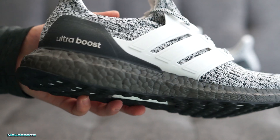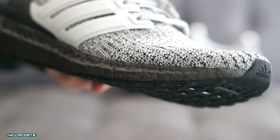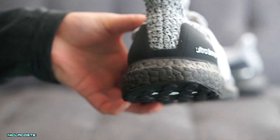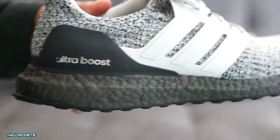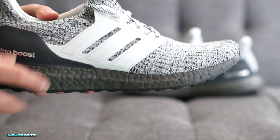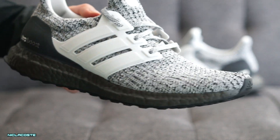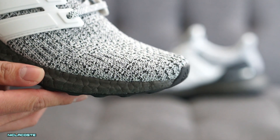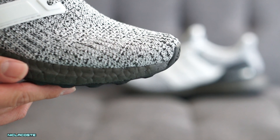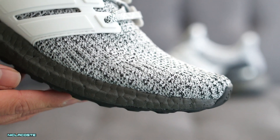Some people aren't fans of black midsoles, but I guess if you have the right color combination you can pull it off and it doesn't look too weird. On the upper, you guys can see you have a white cage, and then the Primeknit upper is white, gray, and a little bit of black in there — gives it that cookies and cream effect.